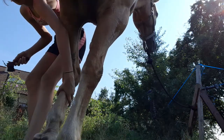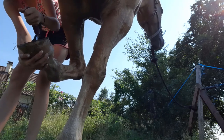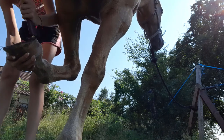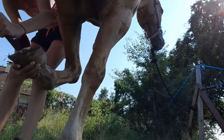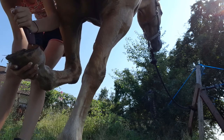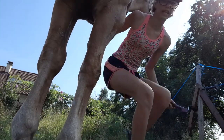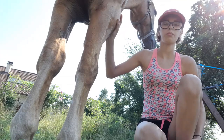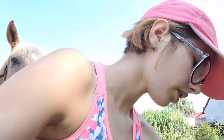Oh, he's already giving me his other hoof. I probably won't show you the back ones just because it's a little more dangerous. Okay, so his hooves are clean. I'm also going to show you Grace's hooves.